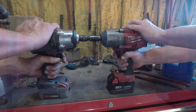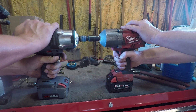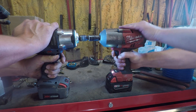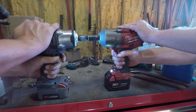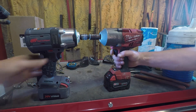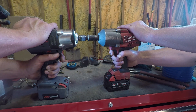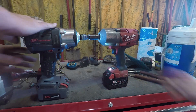We're going to show you something here just playing around with what happens. We put a bunch of sockets together really tight that were a pain to get apart, and we did a tug-of-war between the Ingersoll Rand and the Milwaukee. Even letting the Milwaukee start first, the Ingersoll Rand still took over. We even grabbed a brand new Milwaukee One-Key model out of the box set to full power — the Ingersoll Rand still took over.